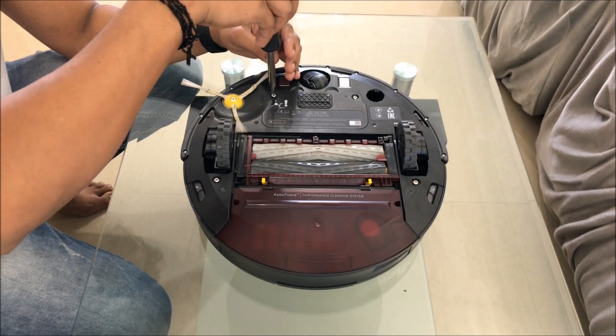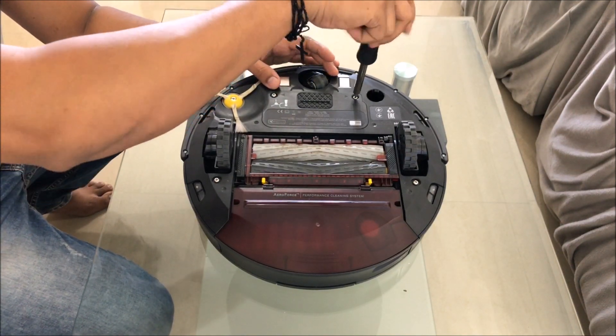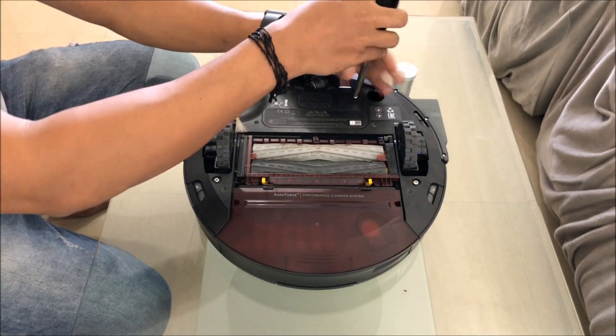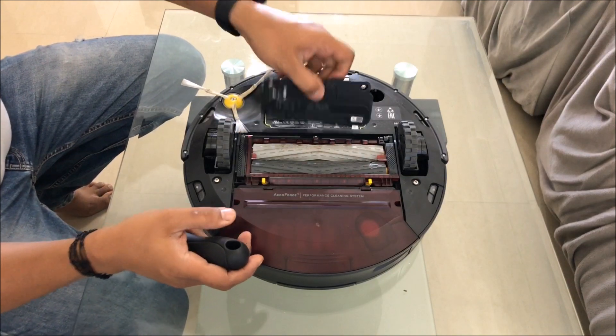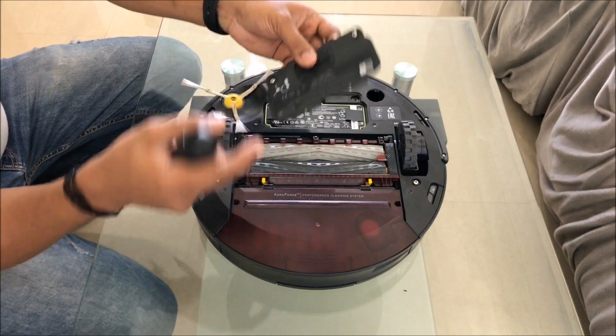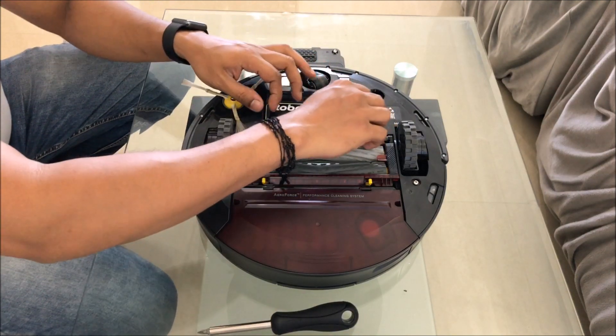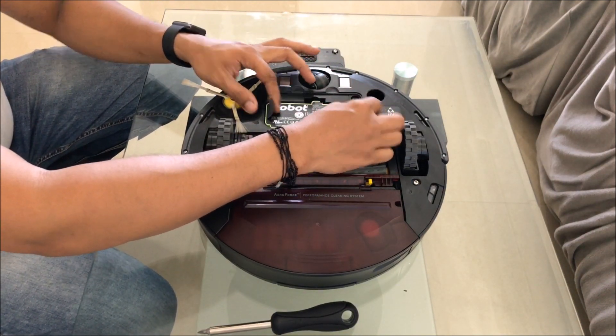Start to loosen the first screw. Now the screw will not come off completely - it's one of those screws which are attached to it, so it will not fall off. So that's the compartment you open up, and there is the iRobot battery.